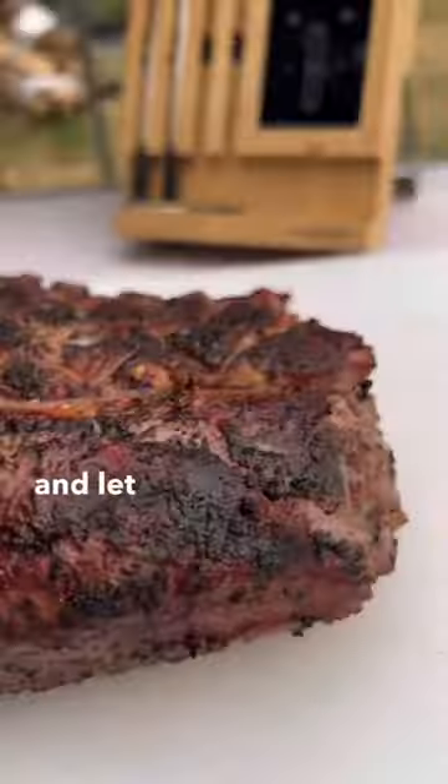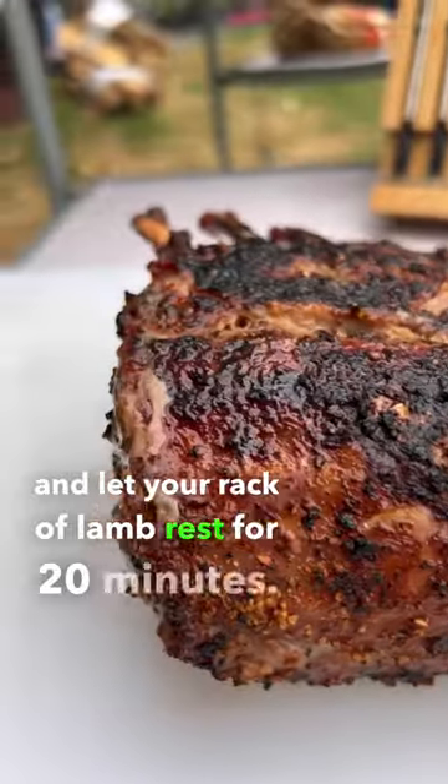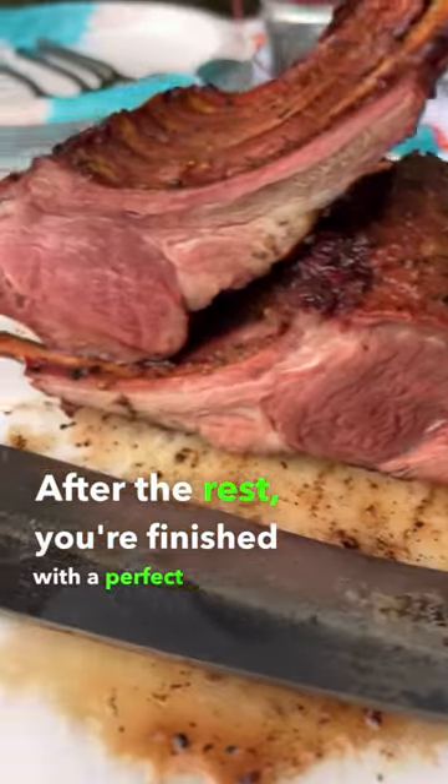Sit back, enjoy the views, and let your rack of lamb rest for 20 minutes. After the rest, you're finished with a perfect medium rare.